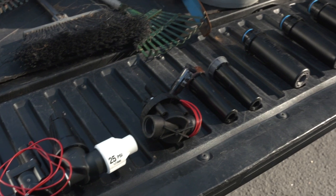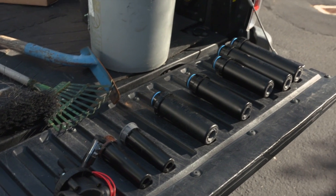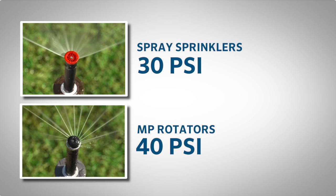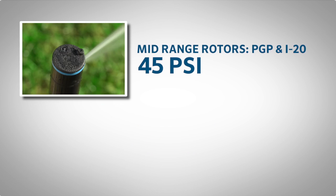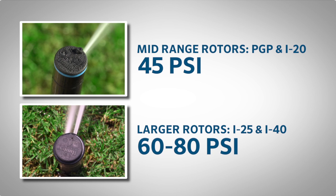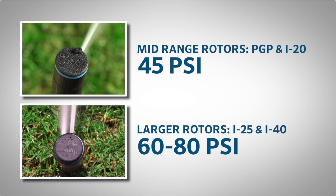Make a list of the different types of sprinklers you intend to use on the property. Spray sprinklers will need 30 PSI. MP rotators are most efficient at 40 PSI. Mid-range rotors like the PGP and the I20 operate best at about 45 PSI, and the one-inch inlet larger rotors like the I25 and I40 will be most efficient between 60 and 80 PSI.